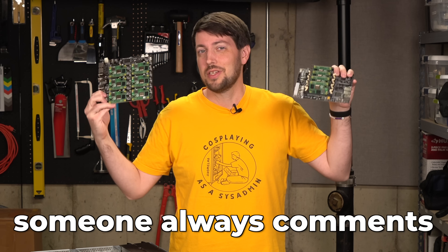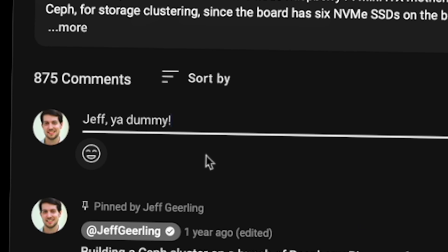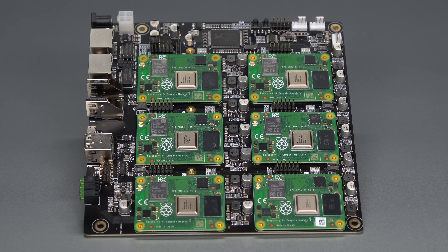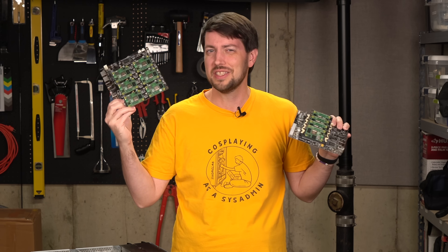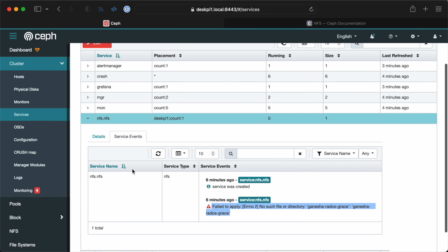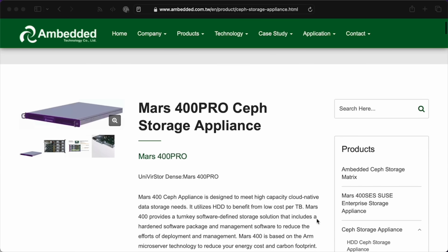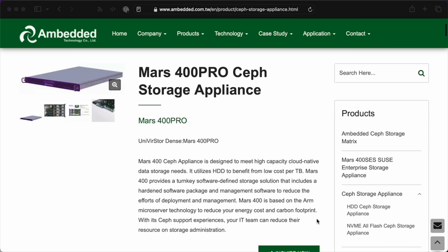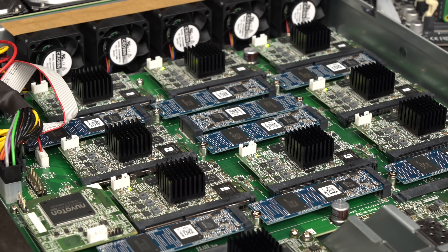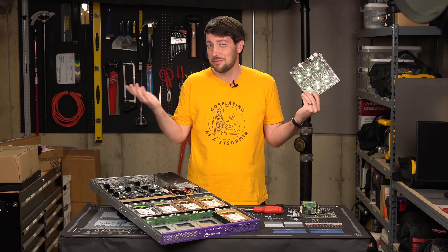Every Raspberry Pi cluster I build, someone always comments, 'Jeff, you dummy, nobody's gonna run one of these things in production.' Well, maybe. When I showed off this thing running a Ceph storage cluster, it wasn't the fastest thing in the world, and it wasn't quite stable either, come to think of it. But in that video, I also mentioned the Mars 400, an actual enterprise storage cluster. I talked to Embedded, and they sent me one. The fact I have this thing running proves the skills I learned from my dinky little $500 Pi cluster are actually valuable.